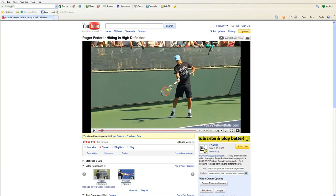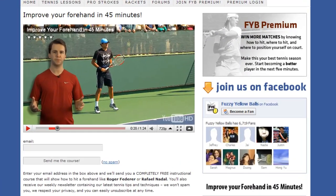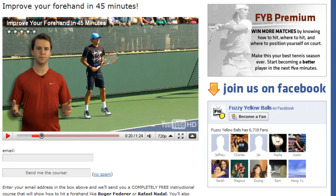If you click the link in the description of this video and visit our website, you'll learn why Federer's forehand is so good and how you can copy his technique.